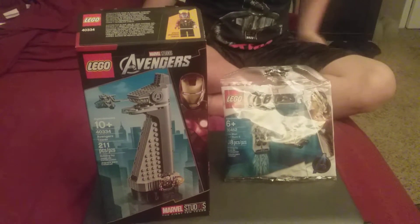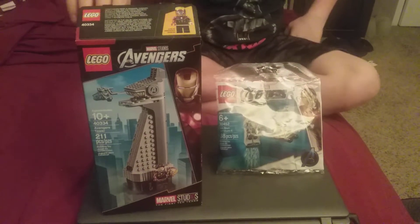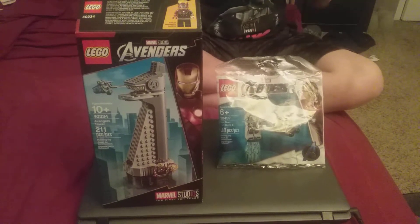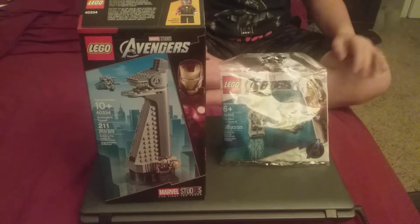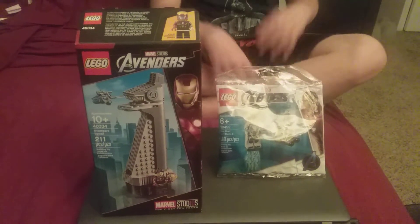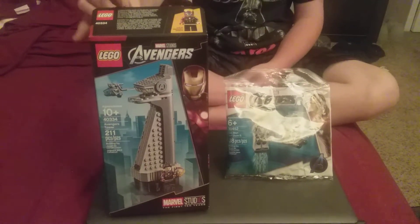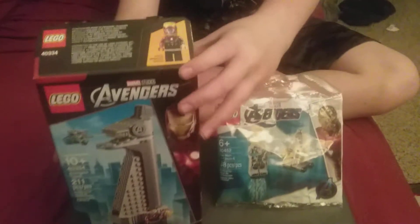Hey guys, this is Bumbley Unboxer and I'm back with kind of a review to honor someone. I have two Iron Man sets. There will be a spoiler for Endgame, so if you haven't seen Endgame yet, you can click away now. This is a video I wanted to put together to honor Iron Man since he died in Endgame.